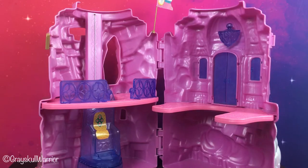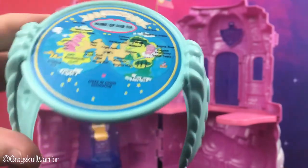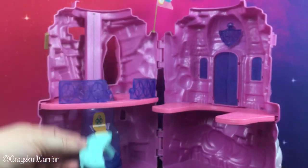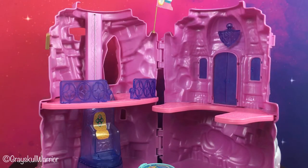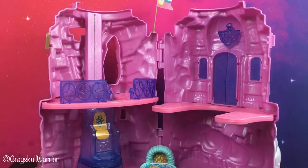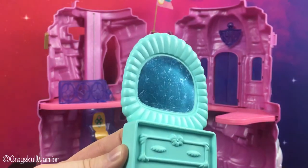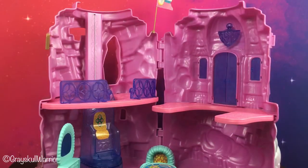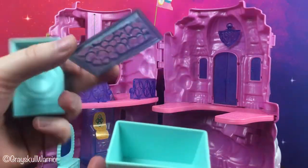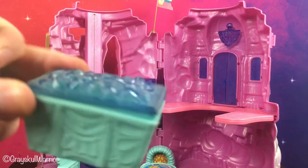Some of the pieces it comes with: it comes with a table with a map of Etheria — Etheria is the planet that She-Ra and her friends live on. With the table there are two little chairs. There's also a fireplace, which is just a piece of plastic with a sticker on it. There is a Duchess, which is just a piece of hollow plastic — not functioning — with a sticker on there. And there is a treasure chest; if you open that up you can see there are jewels, but it just comes out — it's moulded plastic. That's the treasure chest.